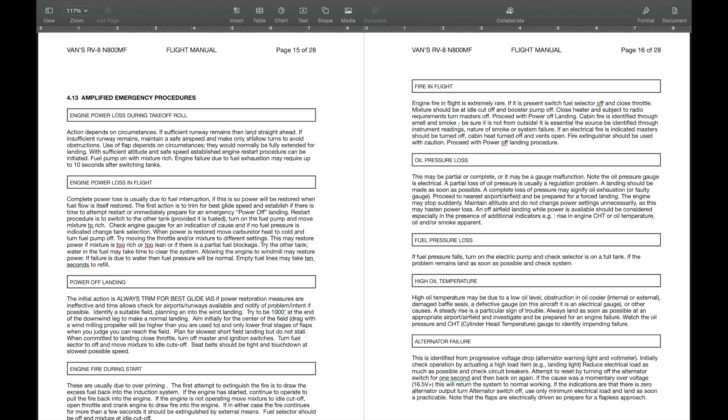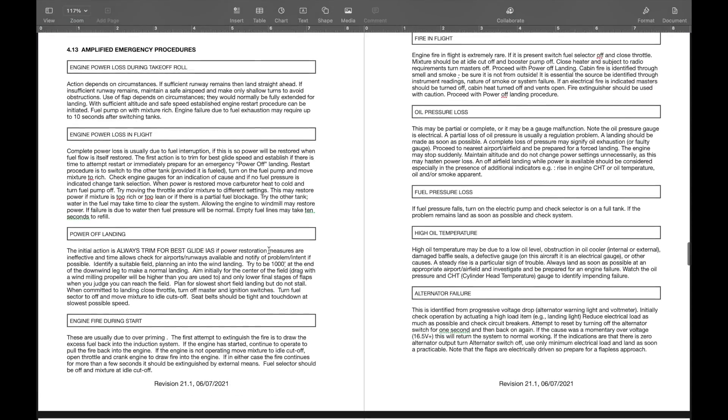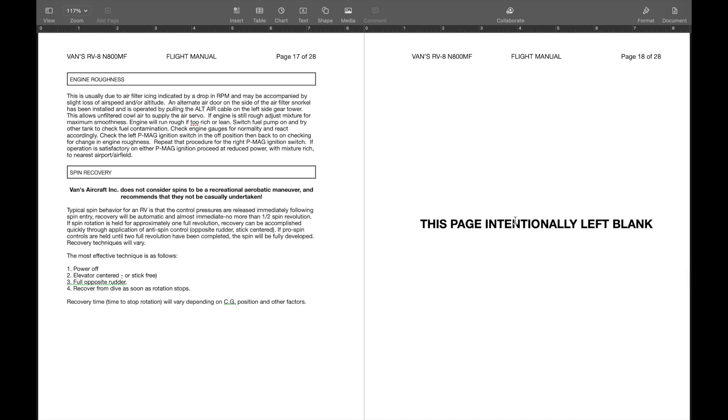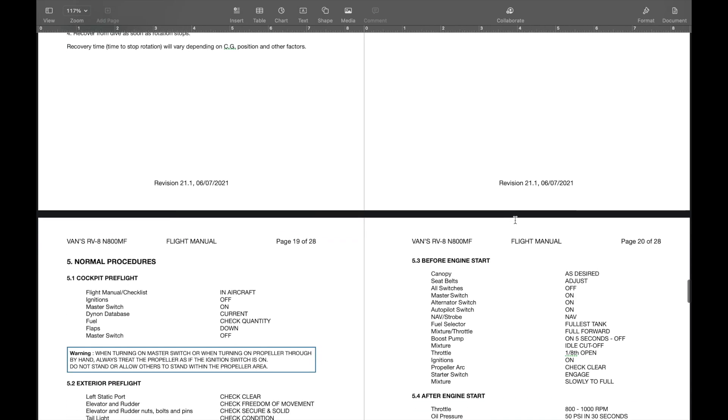Then normal procedures — the normal checklist: pre-flight, exterior pre-flight, before start, engine start, taxi, engine run-up, pre-takeoff, takeoff, climb, cruise, and descent, approach, go-around, after landing, engine shutdown, and parking.